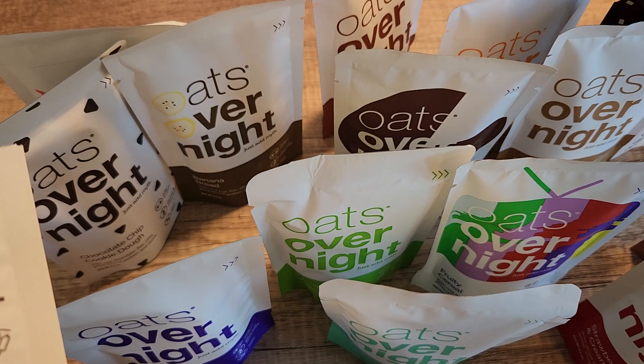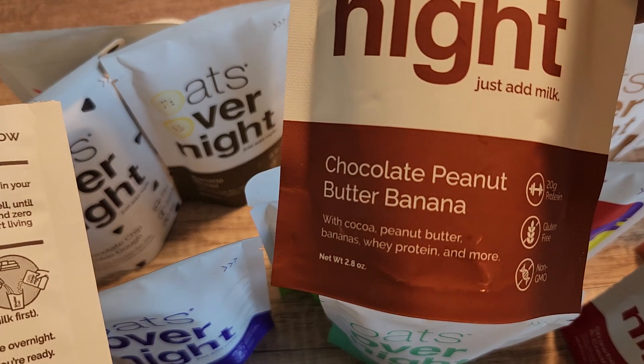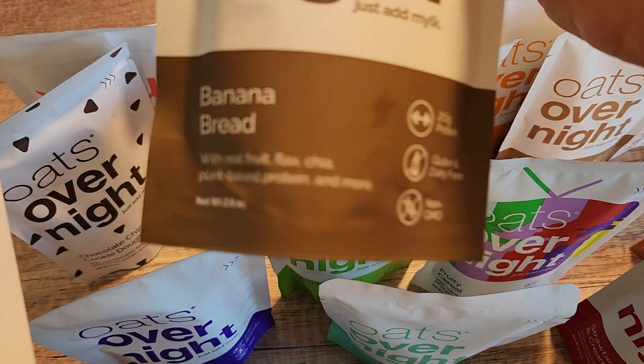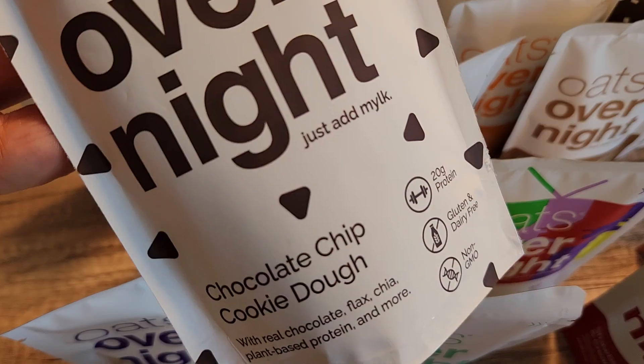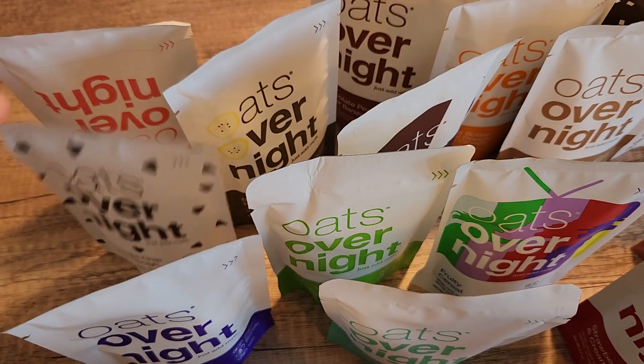Peanut butter cookie dough — let me show you some of the other flavors here. Chocolate, peanut butter, banana, banana bread. They are so delicious and they smell amazing. This is the chocolate chip cookie dough.